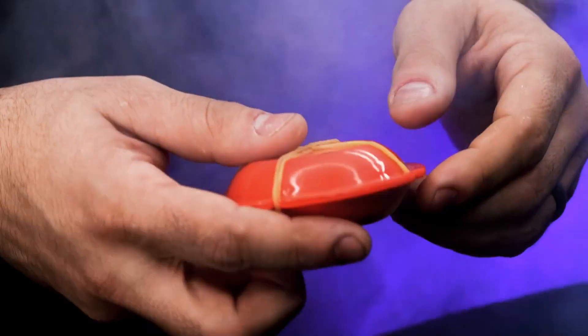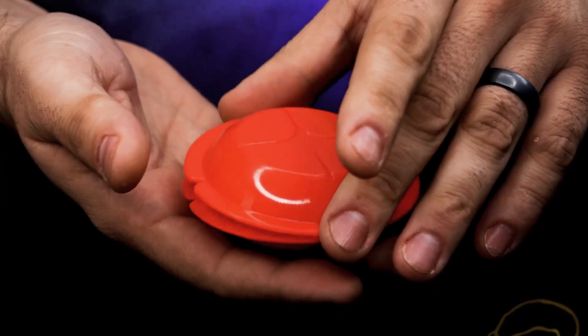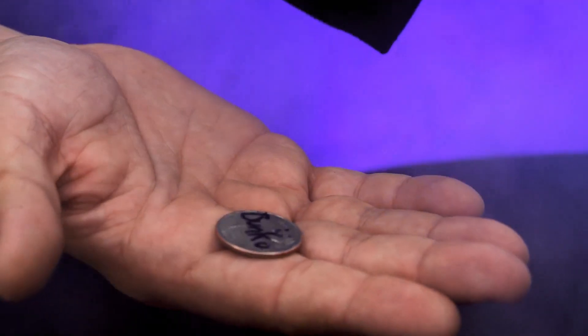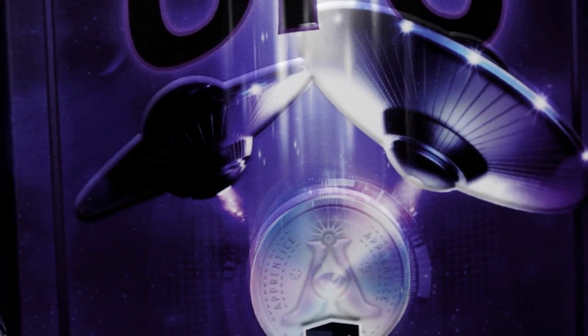You tell them maybe their coin was beamed up to a UFO. You take out an object that looks a lot like a UFO, but this one is sealed. Up inside is another UFO, and inside of that is a small cocoon. When the cocoon is opened, the signed coin is found to have been magically transported inside.